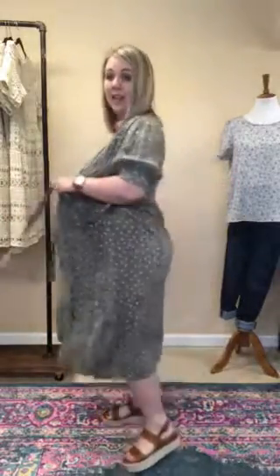The top is really flexible with the wrap of it, so this would be a great nursing-friendly option and I think it would even work as maternity. This belt here is adjustable — it comes undone and then it has an elastic waist, so there's a lot of room through here.